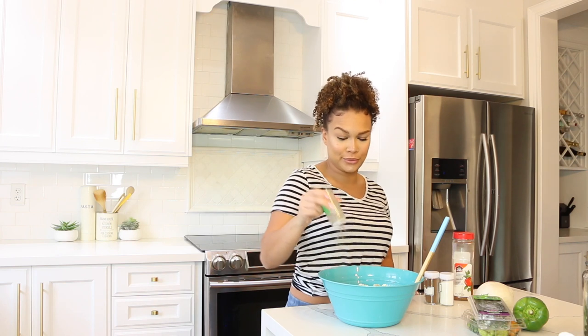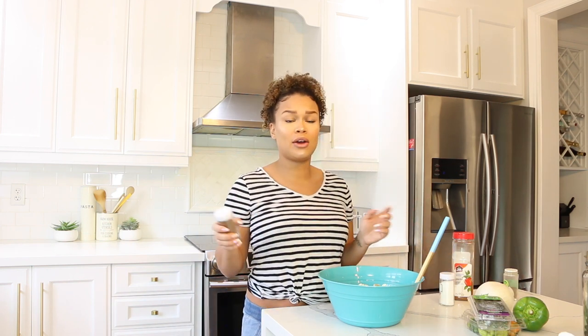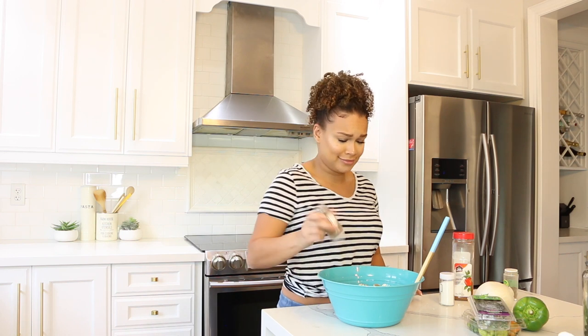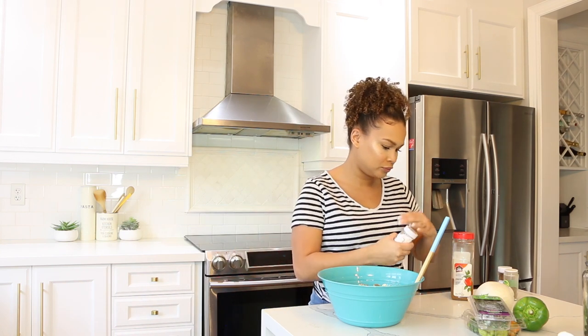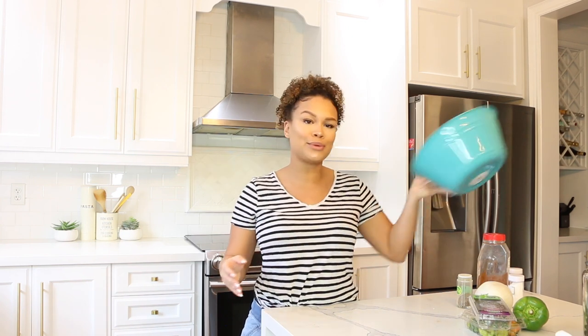I kind of just wing this recipe — I don't do tablespoon of this, tablespoon of that. My aunt always told me, if you're going by tablespoons you're not cooking, you're following a recipe. So I just go with it. I'm using allspice, a little bit of salt, and some paprika. Once you're done seasoning, they'll look nice and well-seasoned — go ahead and set those aside.